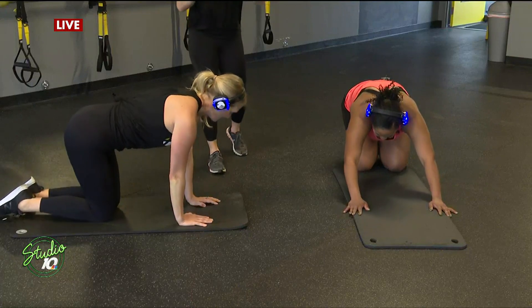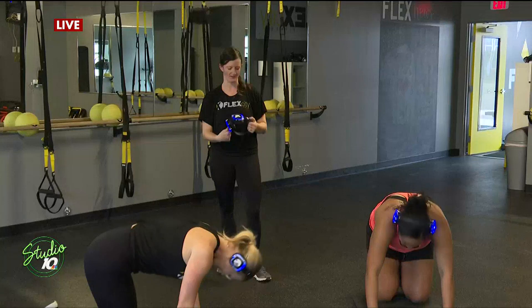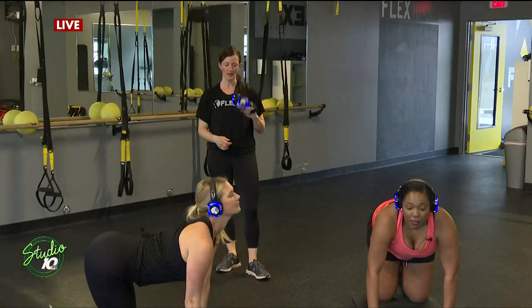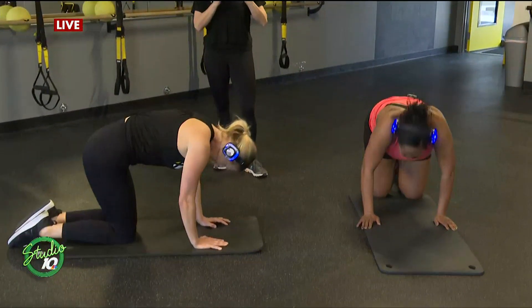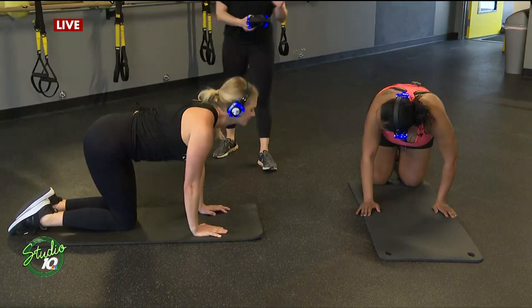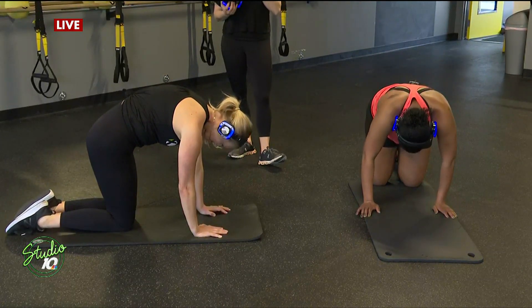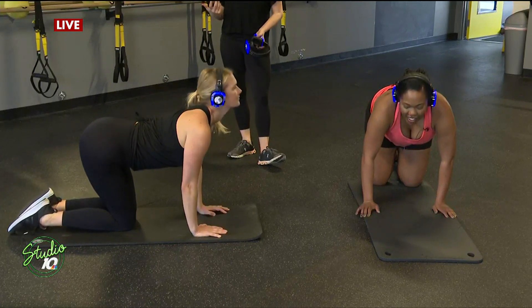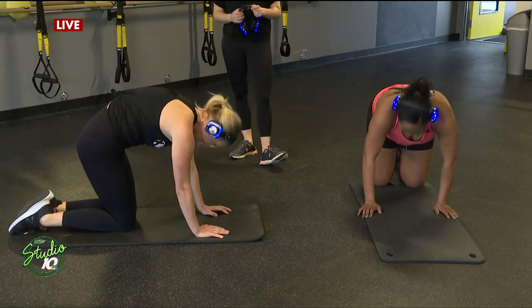We use these headphones in class. We originally ordered them for our outdoor classes during the pandemic, but have found them to be so effective in a group setting because you can put them on and everything else around you is shut out. You can make the music as loud as you want, you hear the instruction, and it takes it to another personal level. You're already getting a personalized workout in a group setting, and this really allows you to make it even more yours.